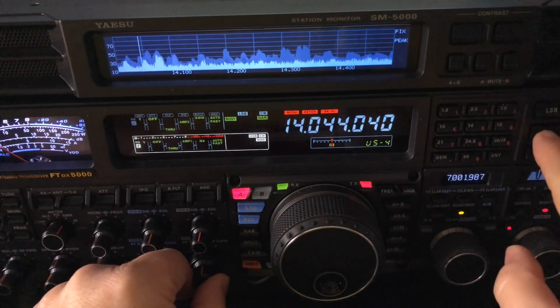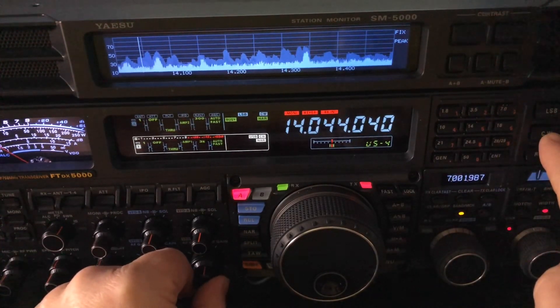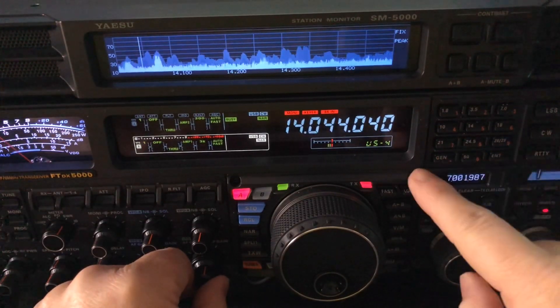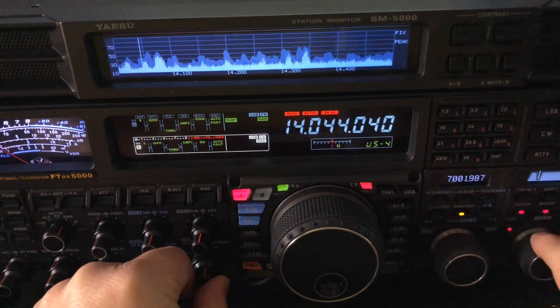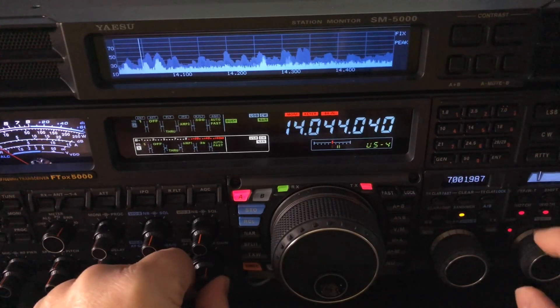Now I can hit CW again and switch it over to CWL — lower sideband insertion. I hear him go high pitched, so I want him low pitched. Now at 40 hertz away — see, I just turned him into chirps. 40 hertz away.